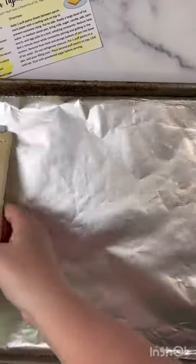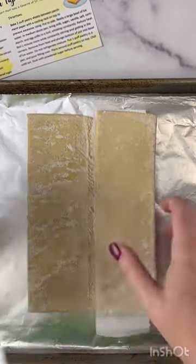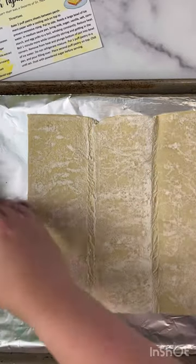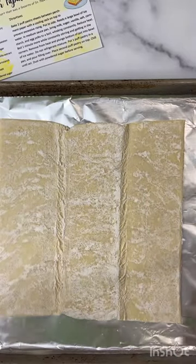I'm gonna use frozen puff pastry sheets because I'm not trying to be an overachiever today. I don't know why I thought these were gonna be hard to work with, but they're not. It was frozen, I put it in the refrigerator overnight to thaw it and I worked with it while it was still cold and it was super easy to unfold.